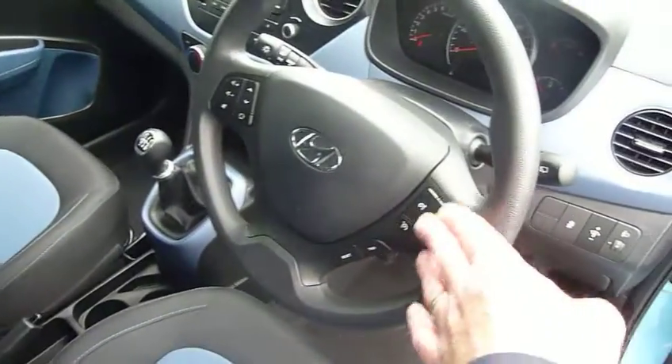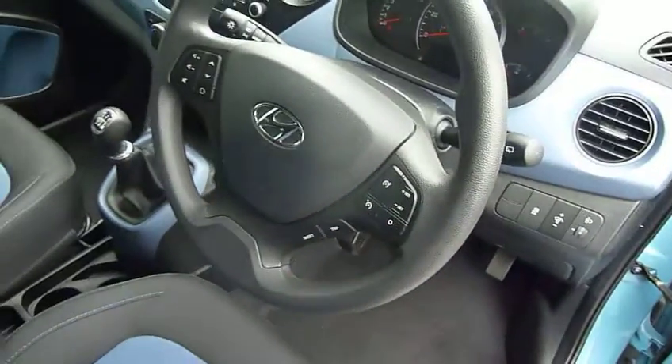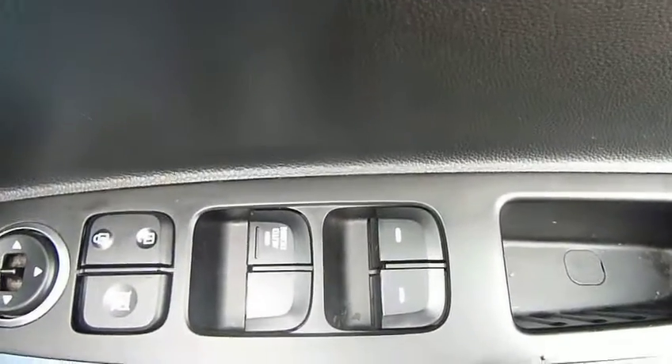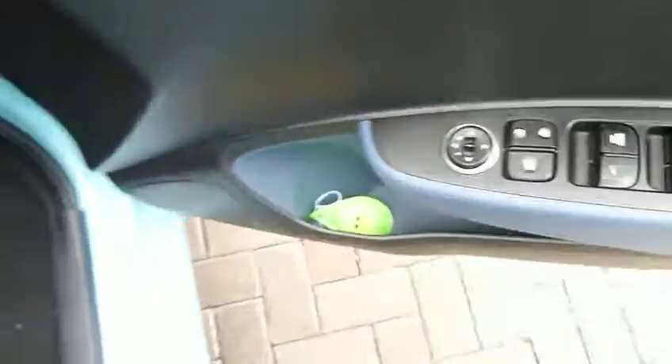We have air conditioning, a CD radio, and on the steering wheel we've got cruise control, speed limiter, audio controls, and trip computer buttons. Stability and traction control are all standard on the car. And in the driver's door armrest you've got controls for all the electric windows and the electrically adjustable door mirrors.